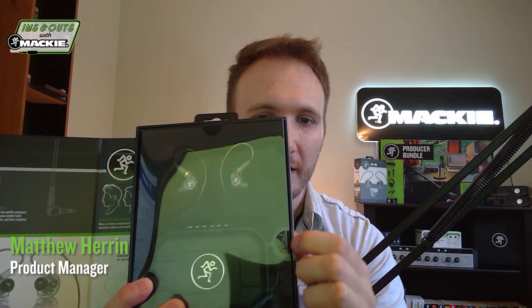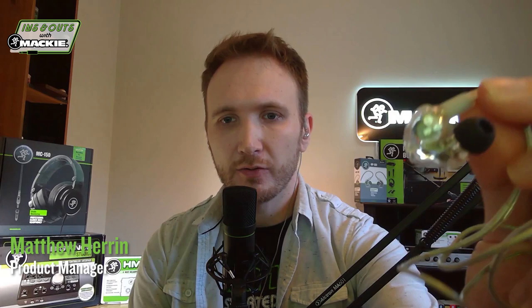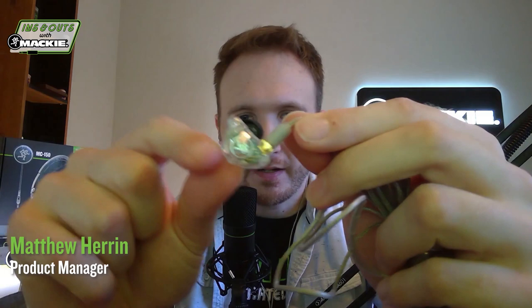Let's dig in and see what's inside. First up, we've got the IEMs themselves — a hard molded plastic shell, we've got our black PCB, and the really cool running man logo there in silver on the side. Standard on these are actually our wide bore tips — as you can see, it's much wider than the standard tip.